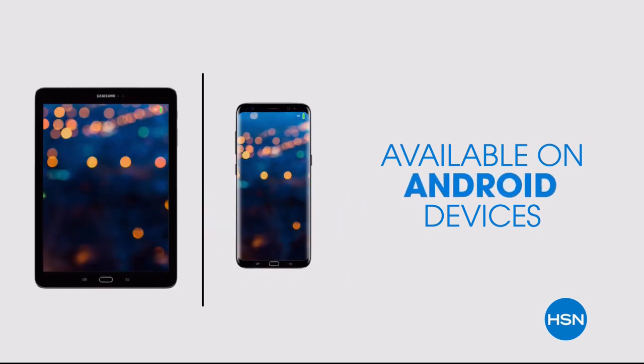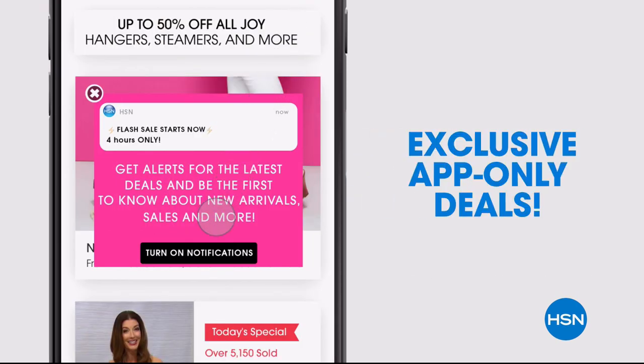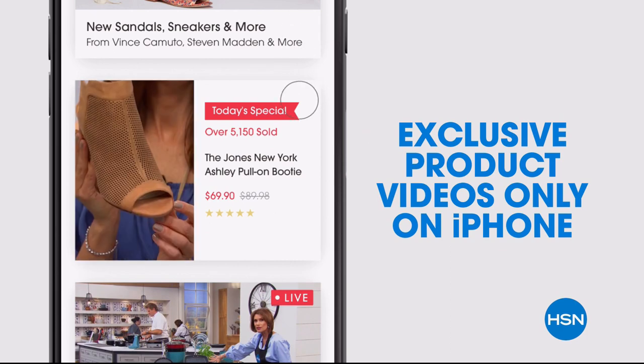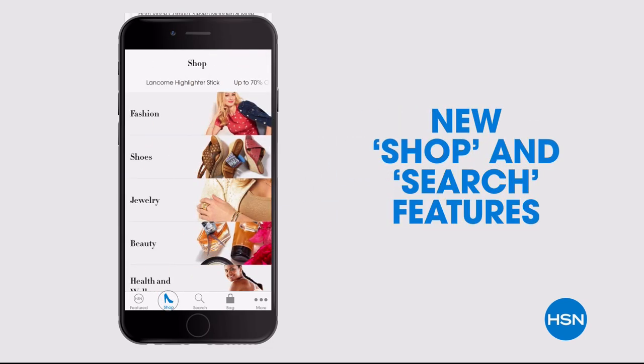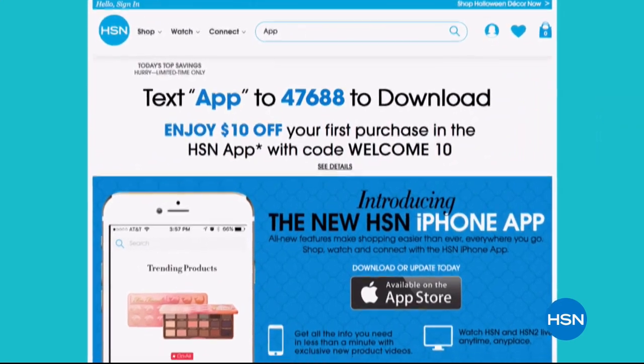Don't miss a thing with our HSN app, available on Apple and Android devices. Get ten dollars off your first in-app purchase with code WELCOME10. Opt in to push notifications for early access to exclusive app-only deals, shop faster with exclusive new product videos, watch HSN live anytime, and use the new shop and search features to find your favorites. Search 'app' on HSN.com to download.